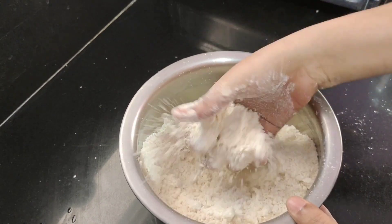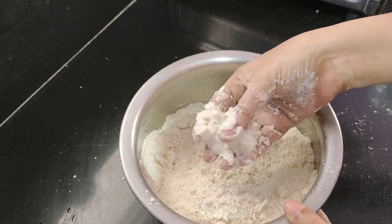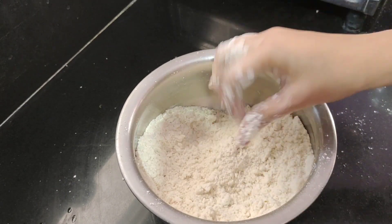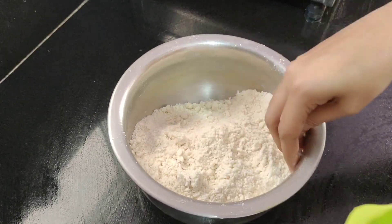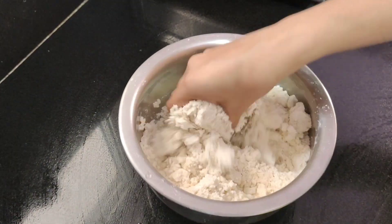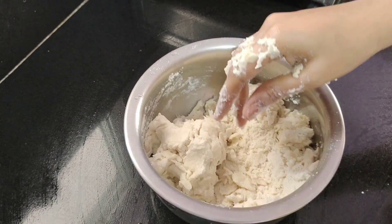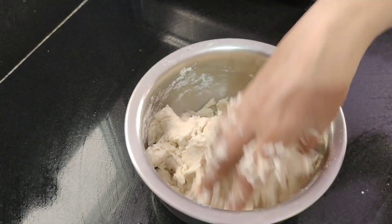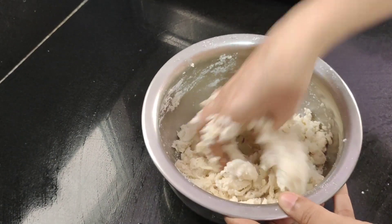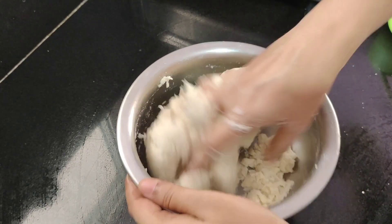After I cut the rice, I will mix it for a half spoon. Add the excess water and drain it.